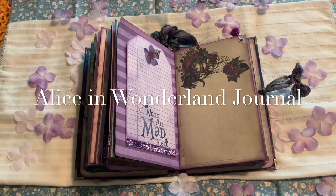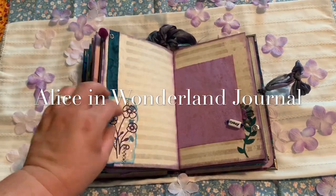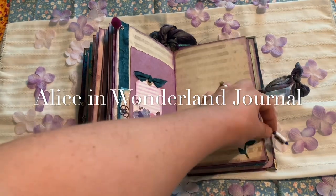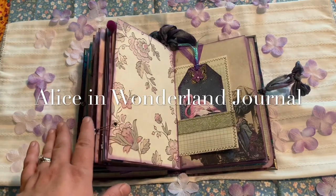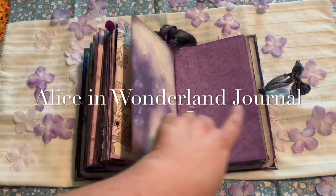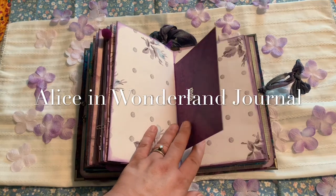Here is the Cheshire Cat, and then I have this cute little fuzzy pom-pom bead. This just flips up. And then I just kind of depict when she goes back to the garden, and then this is smiling crazy on it. And then when she's playing croquet with a flamingo. Just kind of a blank area so that you could journal, or pictures, or whatever you wanted. This is the second signature center with an envelope and a little heart.